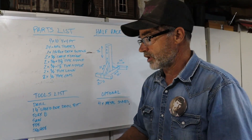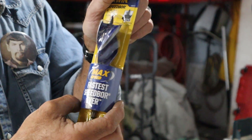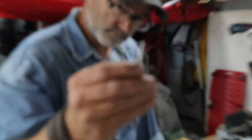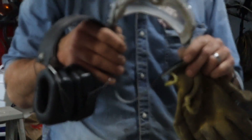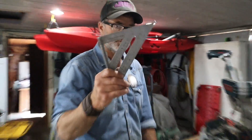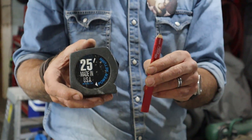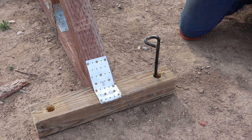For the tools list, we're going to need a drill, a 1¼-inch speed bore drill bit because that sucker really goes through that wood, a Torx 8 bit for our deck screws, a saw, some PPE personal protection equipment, a square, a tape measure, a pencil, and optionally four metal stakes.